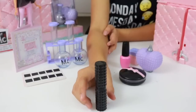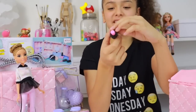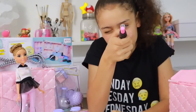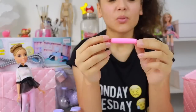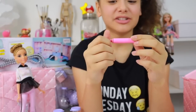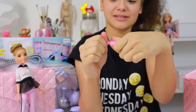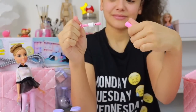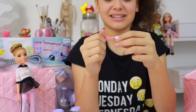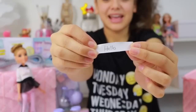And the final item is this lipstick message launcher. What I just did there was use the lipstick launcher to send you a secret message, so let's see what it says. And our secret message says: hello.